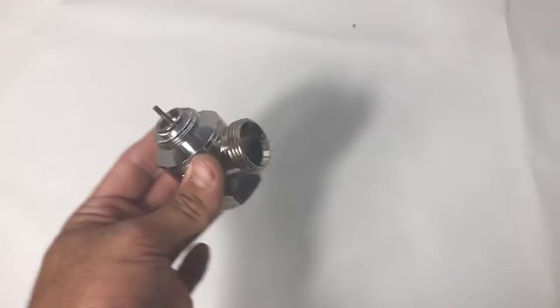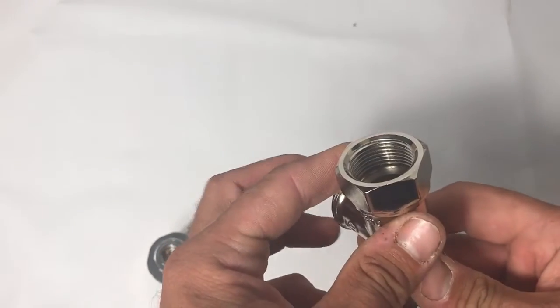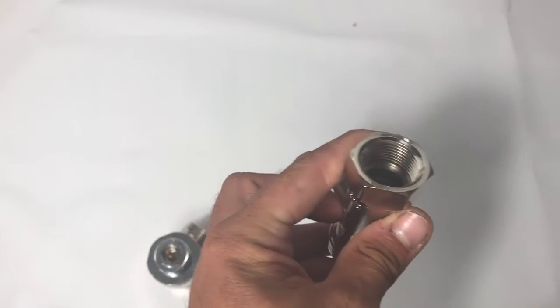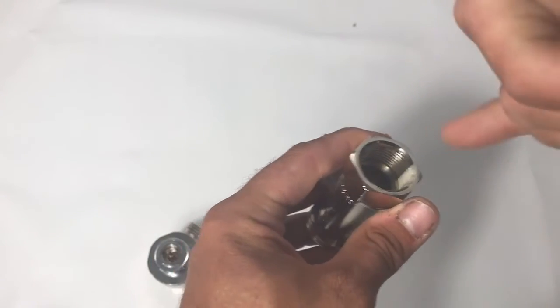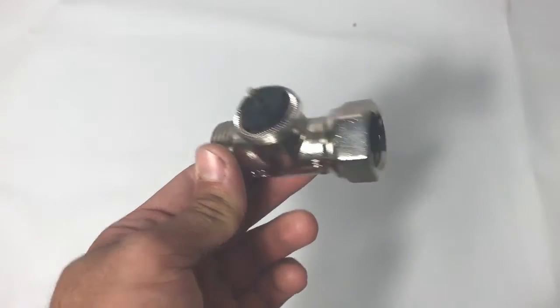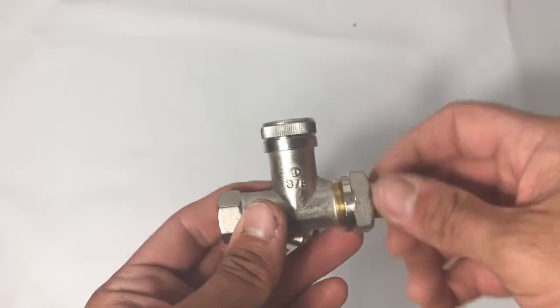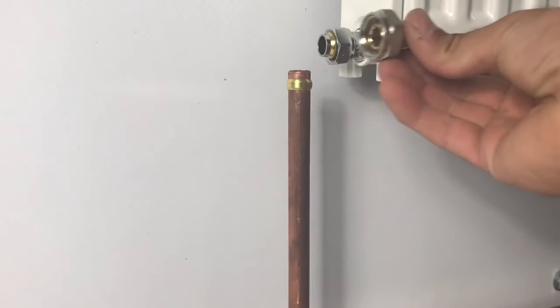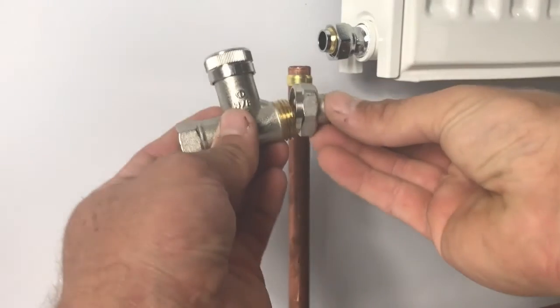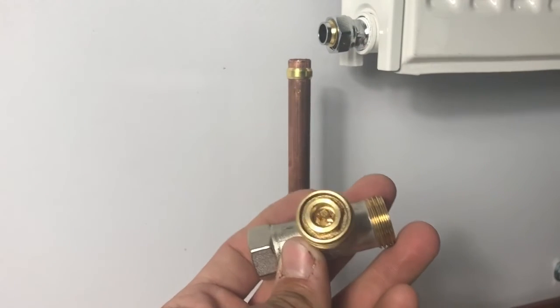For bodies designed to accept a BSP thread, we have a single pipe body and also a straight commercial body. These are designed to accept a thread - the appropriate size cut onto the end of the pipe using a die - which threads into the input on the valve body. None of these are bi-directional, so you need to observe the flow direction arrow on all of our bodies except for the 15mm angle body featured earlier. We also have commercial lock shields: the tail goes into the radiator, but on the other end it's designed to accept a male BSP thread appropriate to the pipe size. These are set and adjusted using a hex key.